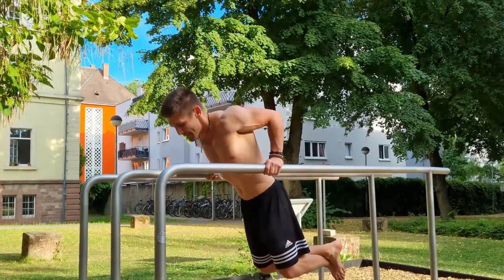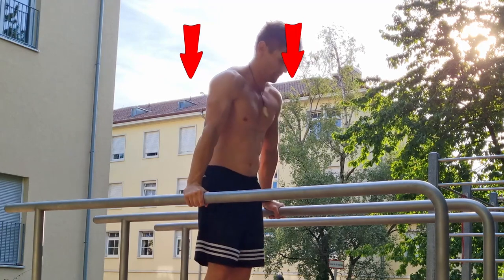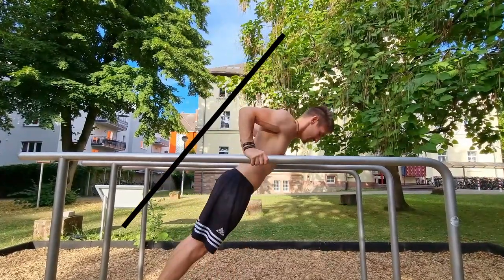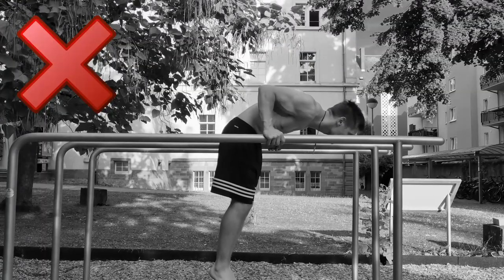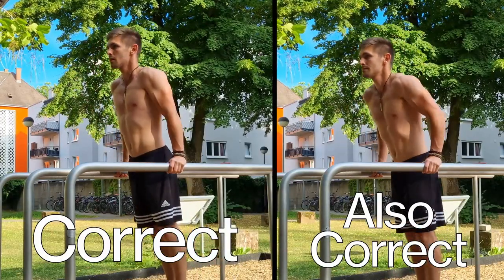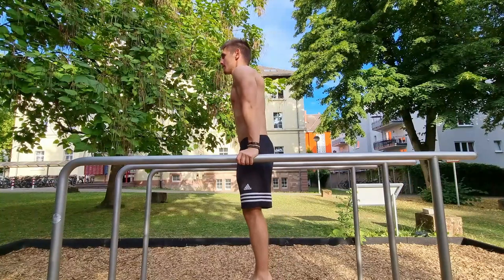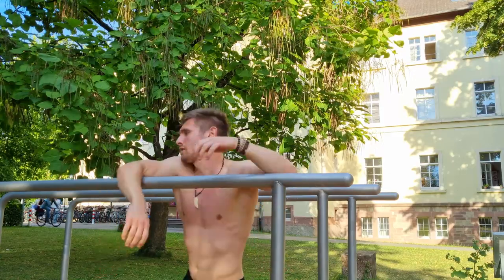It's extremely important to keep body tension at all times. Don't hang loose — push your shoulders down a little bit; that will ensure stability and body tension. While you go down, lean slightly to the front. This happens almost automatically, but don't bend your spine — that's not the same. Leaning forward slightly reduces stress on your shoulders and puts more weight onto your triceps. Without it you will exhaust much faster.